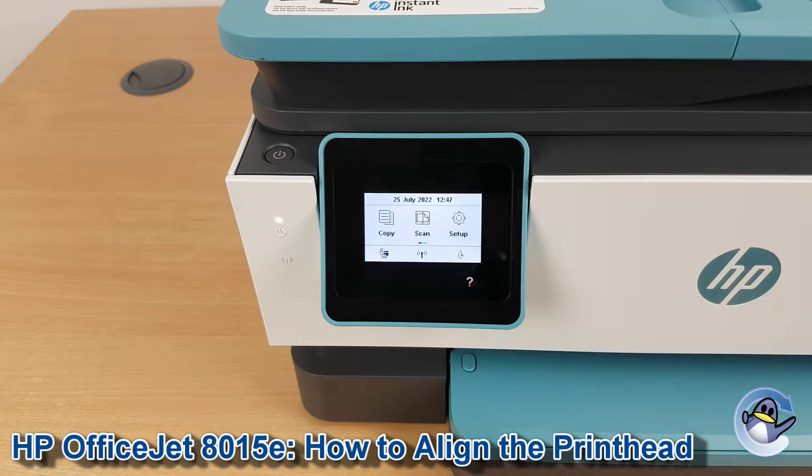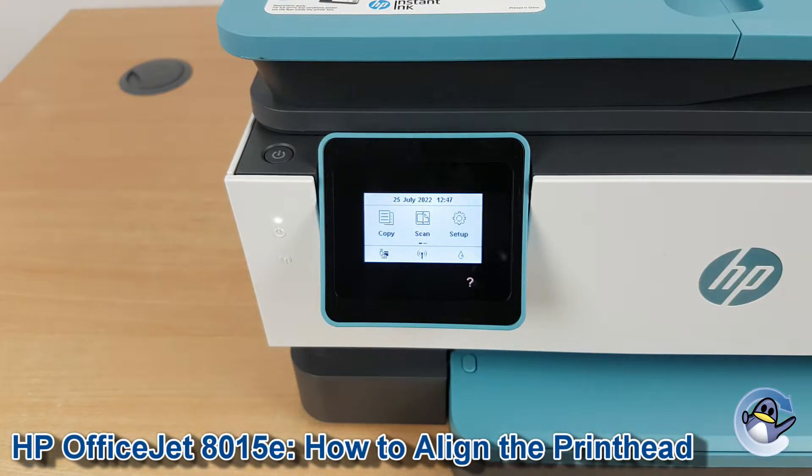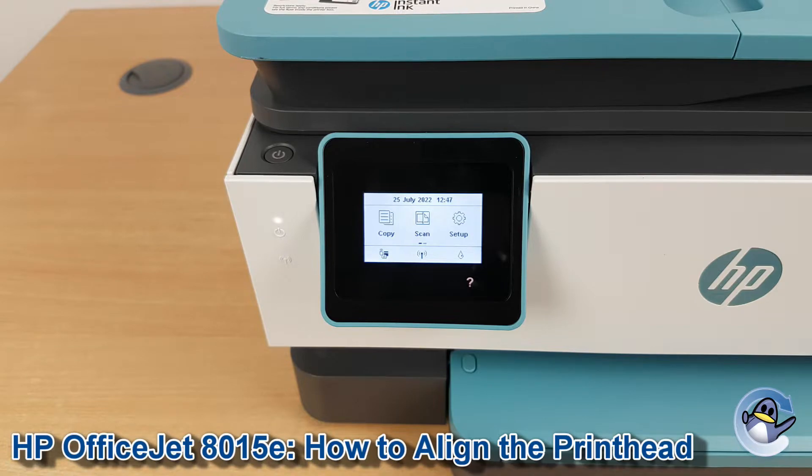Running alignments on your printer is a good way of troubleshooting fine print quality issues like lines running down your page, or things looking kind of fuzzy where they're not quite overlapping fully, and can give you a hazing around the outside of colours and bits like that.